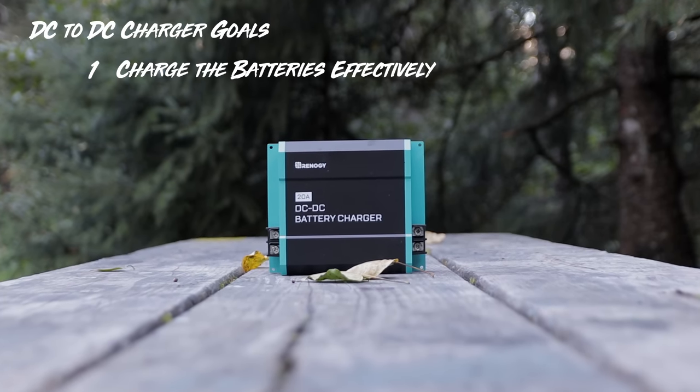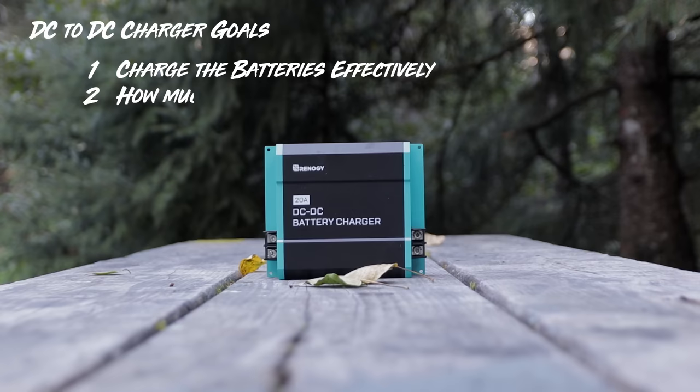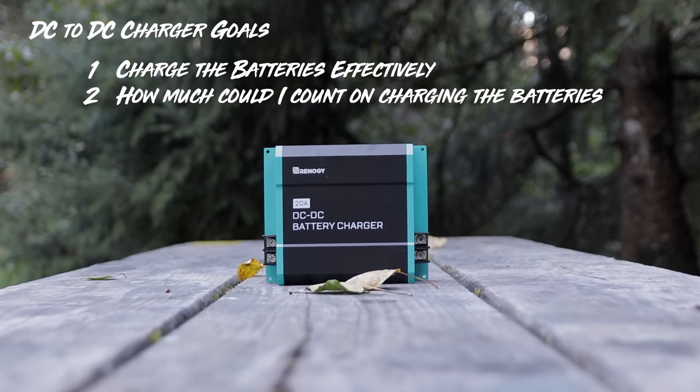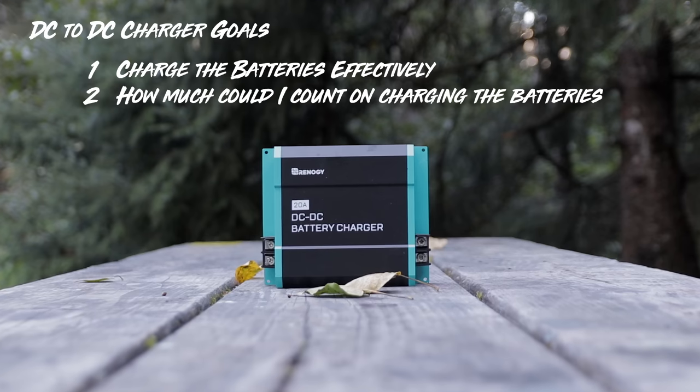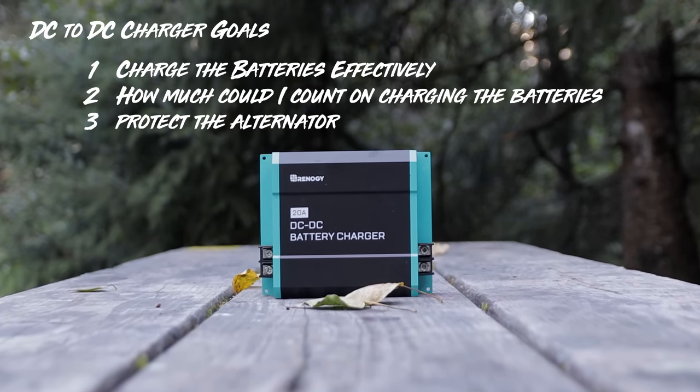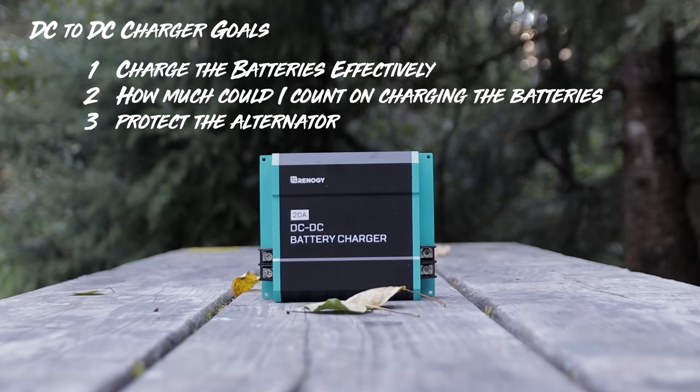So my goals were pretty simple. Number one: I wanted to charge the batteries effectively. Number two: I wanted to know what I could count on — how much could I count on charging those batteries as we drove. And number three: I wanted to protect the alternator, because you can overload the alternator, cause failure there, and that is not something you want to do.